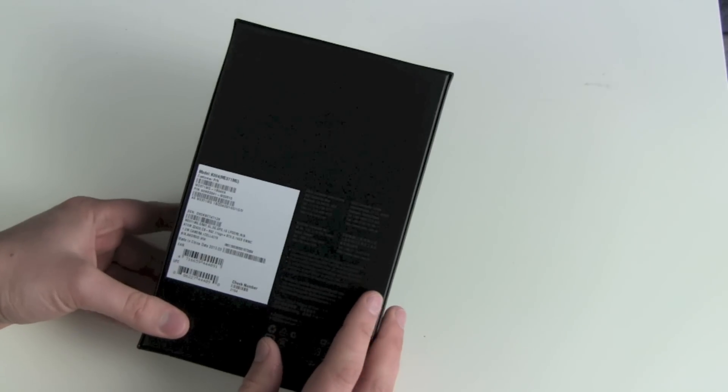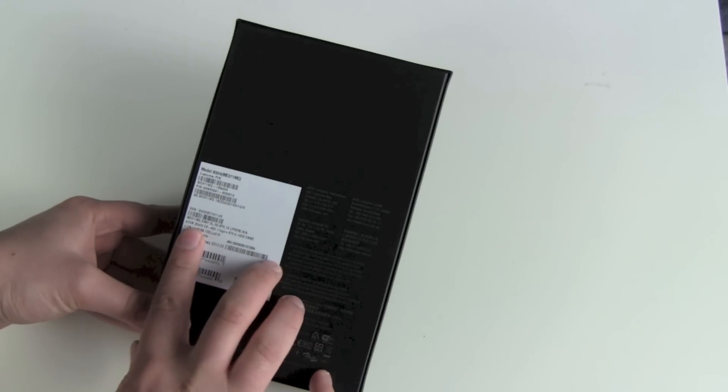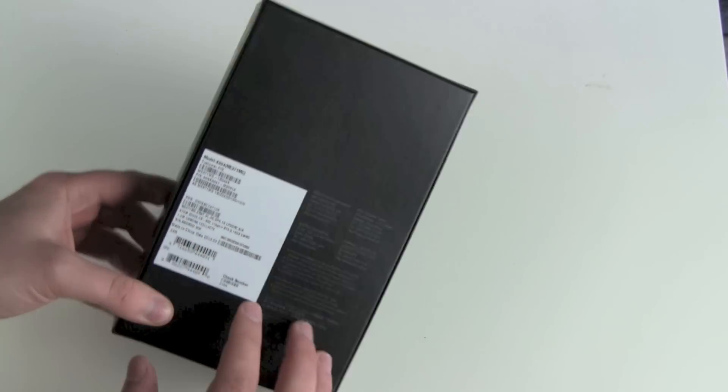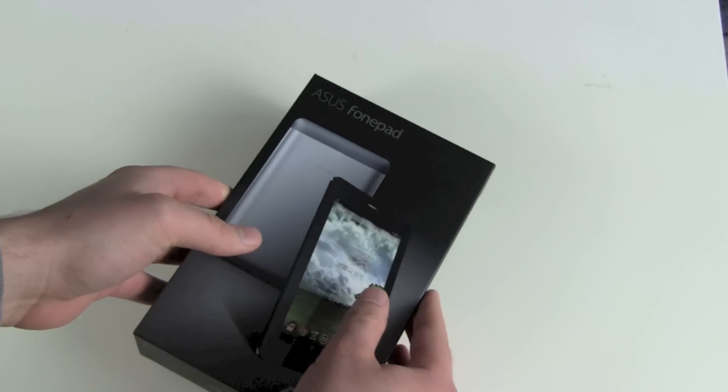Another thing that's special about this tablet: it has an Intel Atom Z2420 CPU — a single core unit.